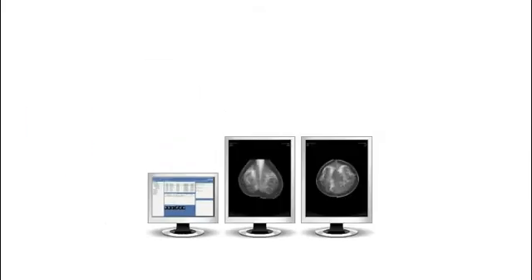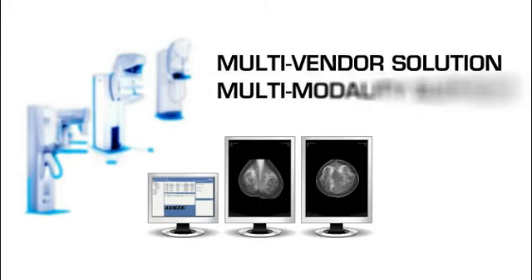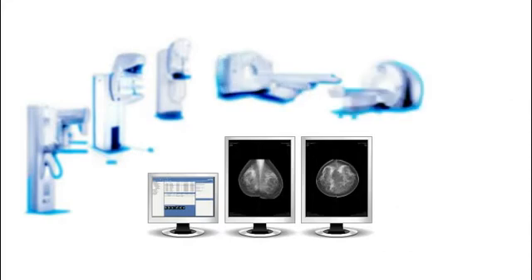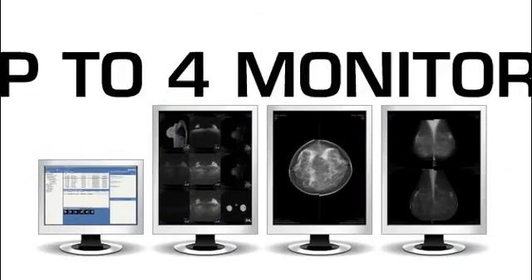Sektra Breast Imaging Packs is a multi-vendor solution, allowing you to review images from any vendor. Multi-modality support also enables you to compare images from any modality — CT, MR, ultrasound, CR, and more — side by side with a mammogram on up to four monitors.